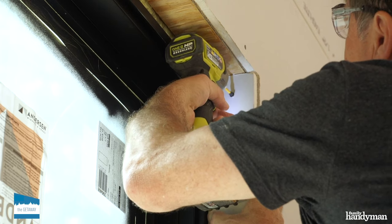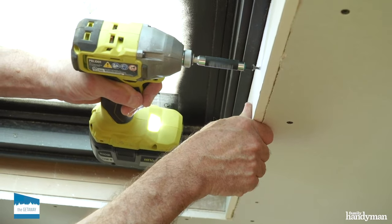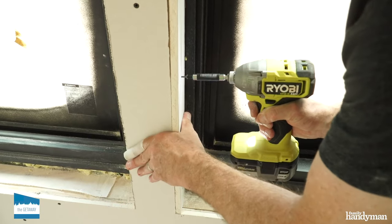Next step, attach the drywall returns using drywall screws. Remember to keep it a quarter inch from the back side and flush with the front.